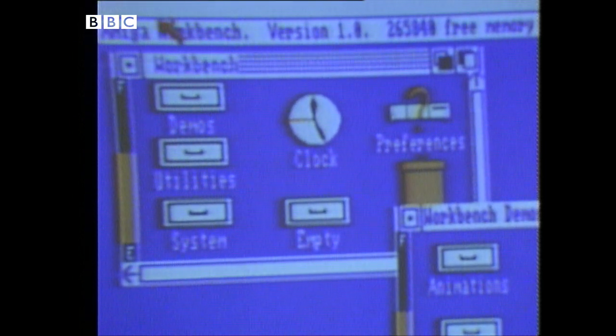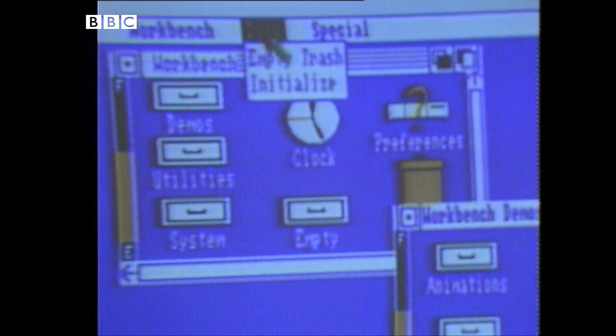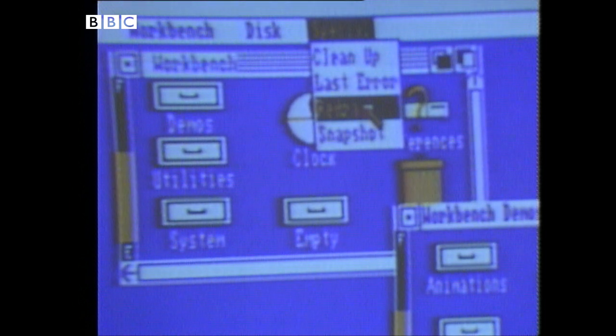Now, pull-down menus — a few of those up here. There's one, another, and a third. Now this is another alternative to typing in. So, for example, if I want to enter the word Redraw, instead of keying it in, I simply point to it and select.